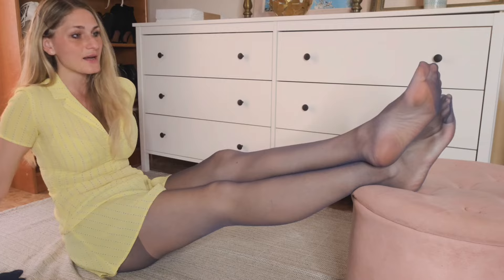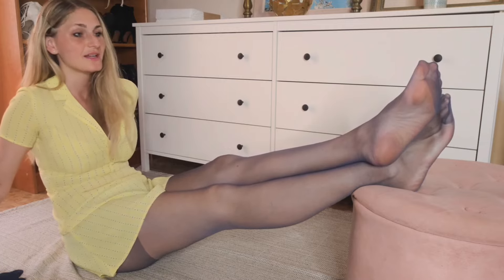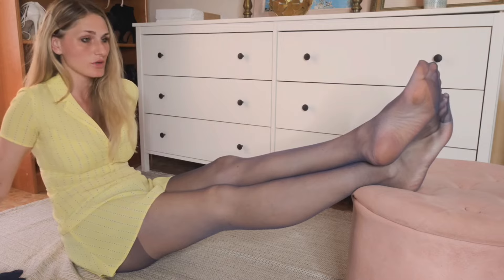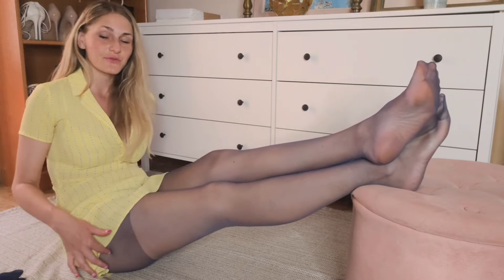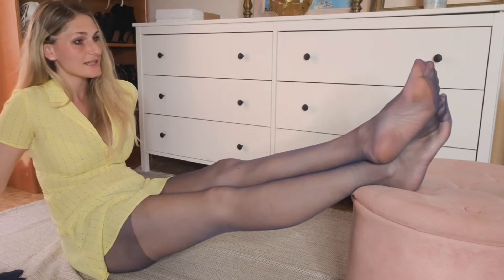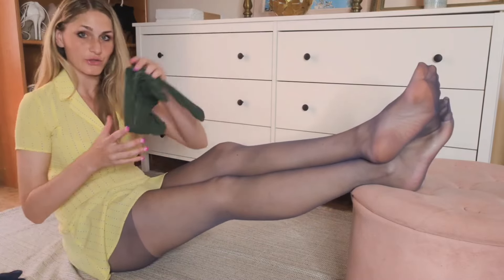Pantyhose number one are from the Vintage Blue collection by Pretty Poly. They are very soft and stretch nicely, but they are slightly small — I wish they were one size larger. They have a light reinforcement at the tip, something like a shadow toe, and also a light reinforcement at the top. I believe when they came out in the 90s they cost about one pound.